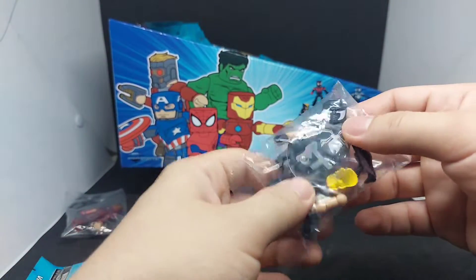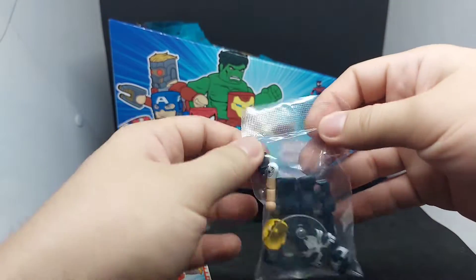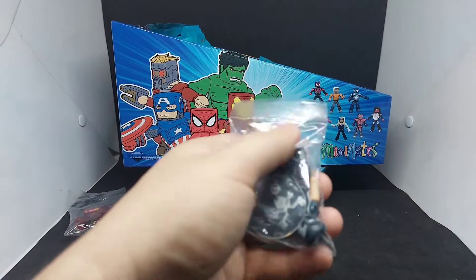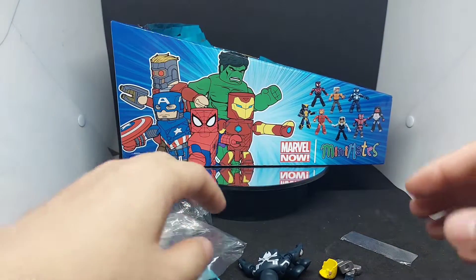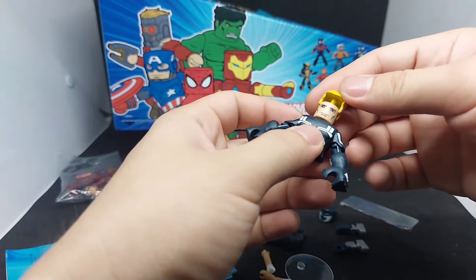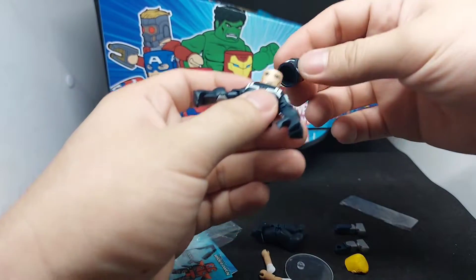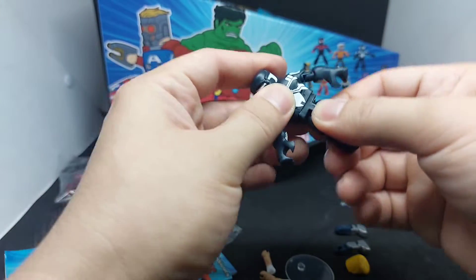Let's open the third pack. Nice, so we got Venom Space Knight. It comes with not just Venom Space Knight but also Flash Thompson. As you can see, there's extra hair for him, so you can display it as either Space Venom or Flash Thompson. There you have it!